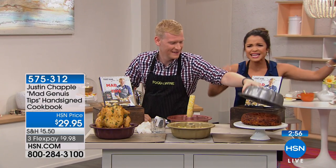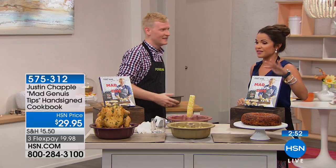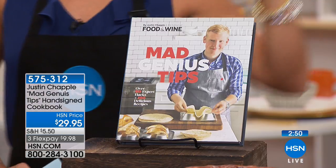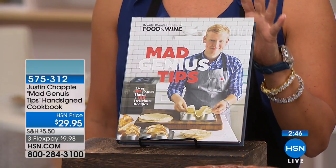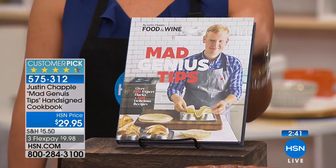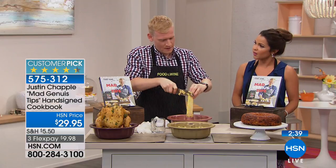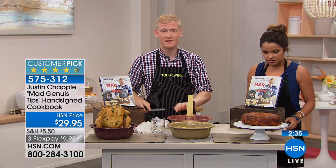We're doing the cookbook! Let's talk about this amazing cookbook that we have available, hand-signed by the man himself. This is all kinds of genius hacks for in the kitchen — ways you can use your common household items — but also amazing recipes as well. This book, I poured my heart into it.